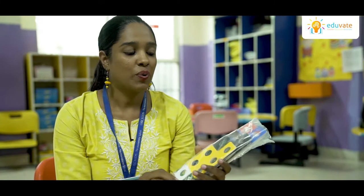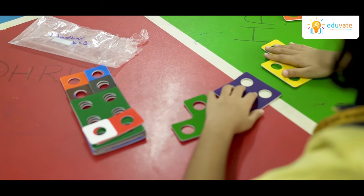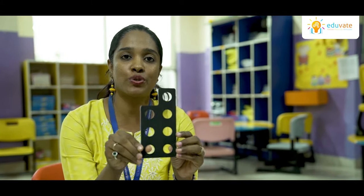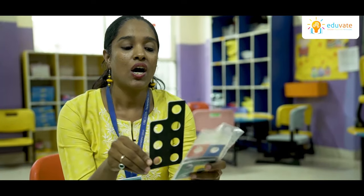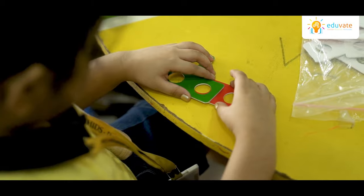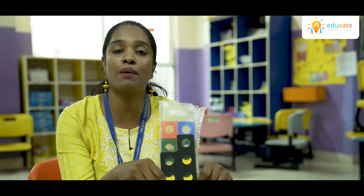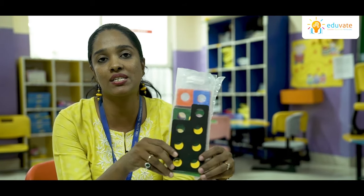These are numicons. With the help of numicons, children can easily identify and understand the numbers from 1 to 10. They can also identify odd and even numbers. The before-number concept, after-number concept, and in-between number concept becomes very clear for the children with this activity kit.